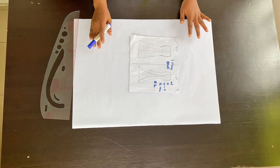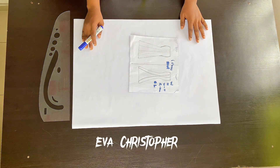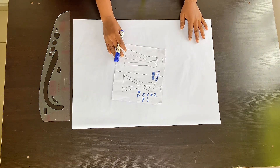Hi everyone, welcome to my channel. My name is Eva. If this is your first time on my channel, you are most welcome — please hit the subscribe button to join the family. In today's tutorial we'll be learning how to make a six-piece skirt using a basic skirt pattern.